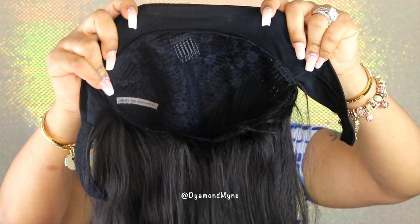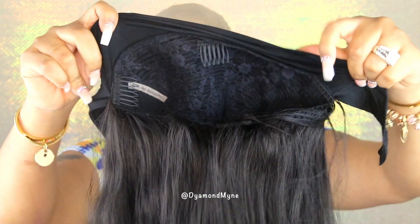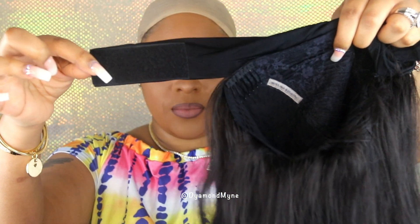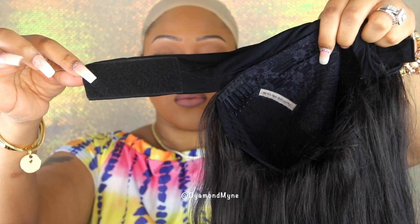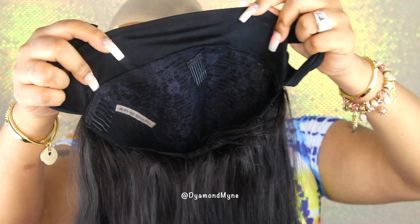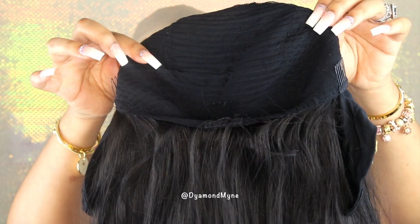This is what the headband wig looks like. For those of you who are experienced with wigs, this probably reminds you of a half wig. What my first wig has done is they have sewn a headband onto a wig and also added velcro straps in the back to secure this down. This wig does come with four combs — two combs on the side, one comb in the back, and one comb on the crown.